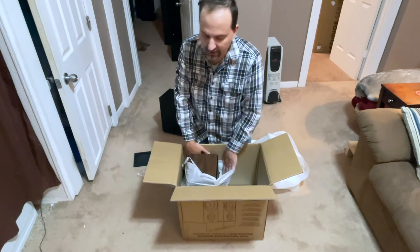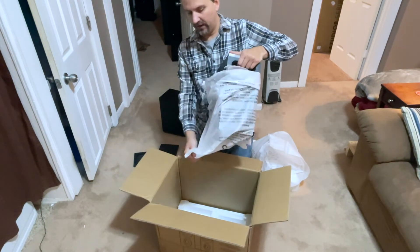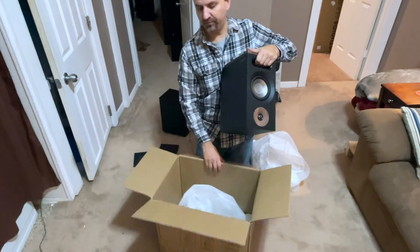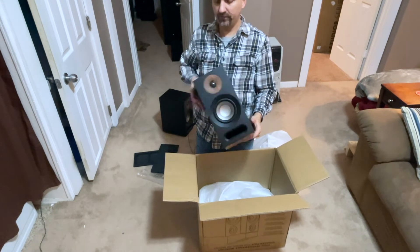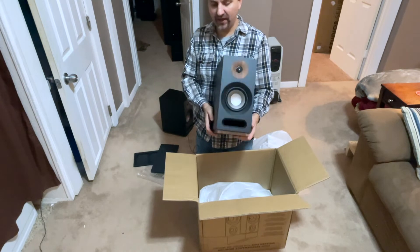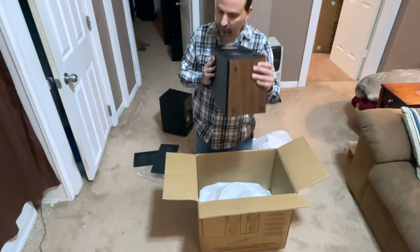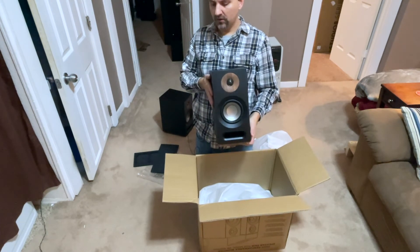I'm a little disappointed in the slow shipping on these, but I don't think it was Adorama's fault — I think it was just supply chain issues with Yamo. There's the other one. Looks good. I like the look of these. I've seen them in white and I like them in black as well. The white ones were nice too. I like the kind of goldish copper colored woofer — kind of copper colored. Great speakers.